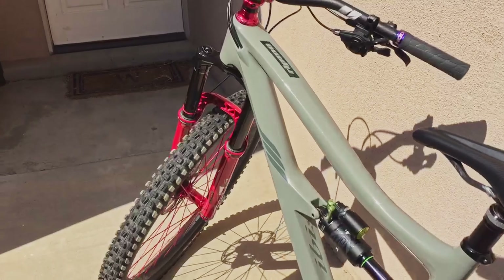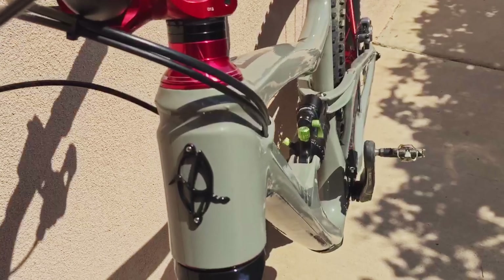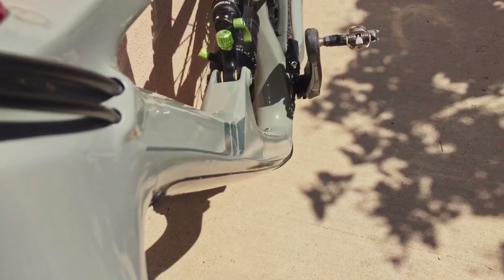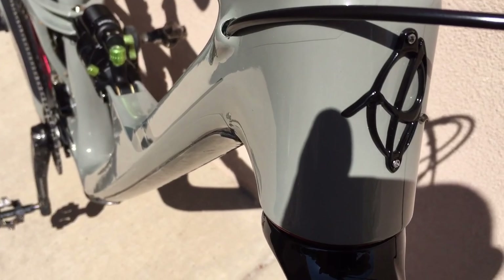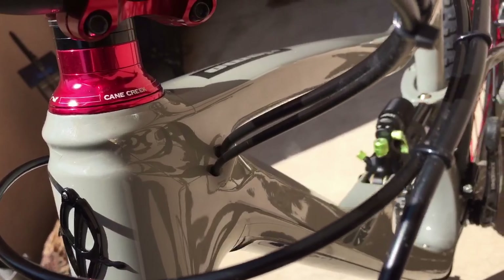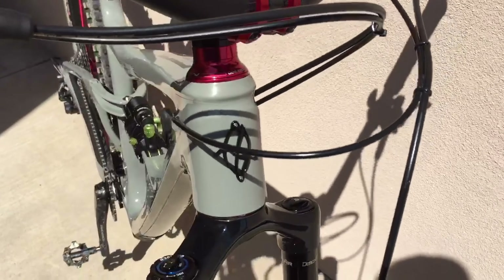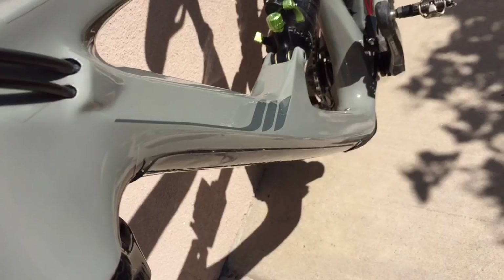Juxtaposed to the Hightower, the Ripmo shows an immediate contrast. The main frame has many wavy areas — not in the paint but in the carbon frame itself. The down tube and top tube are both quite wavy. I run 3M clear protective vinyl on my bikes, but this waviness is not an effect of that. I'm not sure if Santa Cruz controls this better because they have their own carbon manufacturing plant. One complaint I have — and I've heard BKXC and others mention it — is that the cable routing entrance is too far back on the frame, causing cables to touch your bars and the frame when turning, resulting in cable rub on the paint and bars.